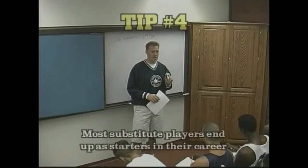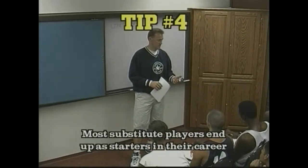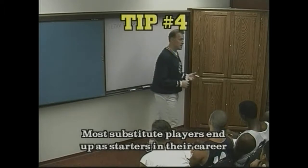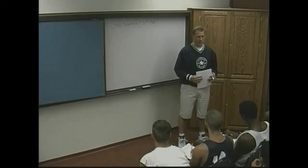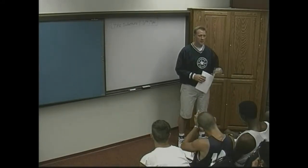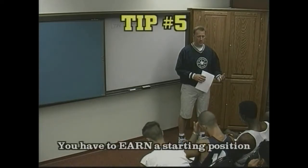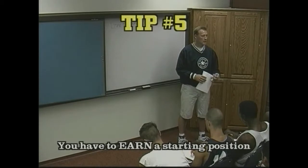Most six men end up at some point in their career being starters. A lot of players don't understand this. A lot of players think, well, I do this better than the player that's starting, so I should be on the court. But that's something every player that starts has had to go through in their career. You have to earn it. And the best way to earn it is when you get in there, leave it on the floor.